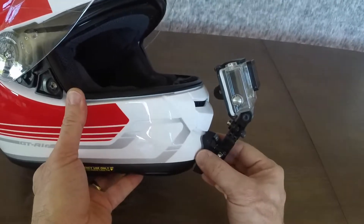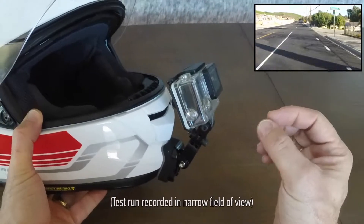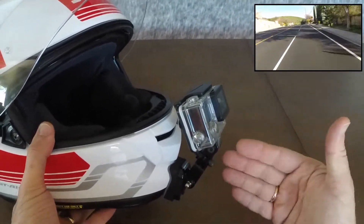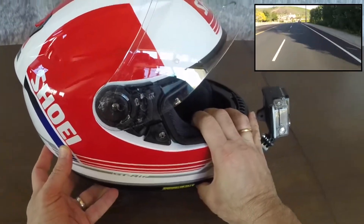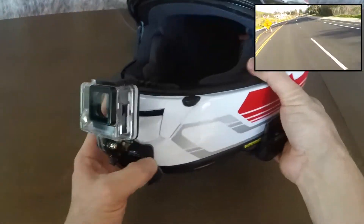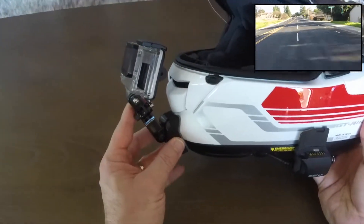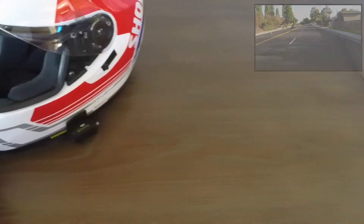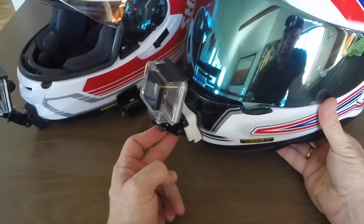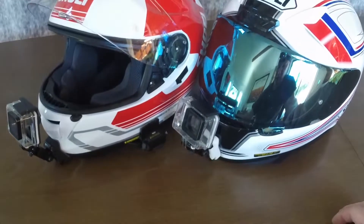I did a test run yesterday and I'm showing some quick scenes of that ride here. I really like the way it's mounted. I have the impression — though I still need to test this more — that the turbulence issues I was having, particularly on the GT Air, will be minimized or at least reduced. The mount is very small. The only problem I had with Shapeways is that I ordered the GT Air mount in white and it came out black, and the RF-1200 mount in black and they made it white — they swapped the two colors. But that's not a big deal; it's just not going to look as neat as I would have liked. Minor issue overall.